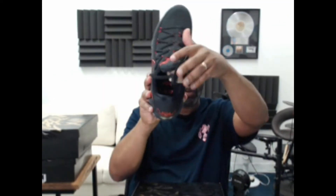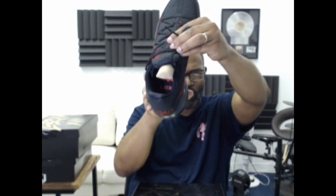Inside the shoe it's hard to see because it's so dark — you can see the LJ 23 17 right there but the light angle makes it difficult. Checking the other shoe — the LJ 23 17 logo is the same on the inside of both.